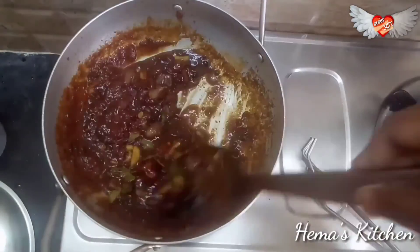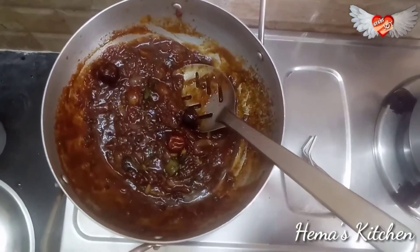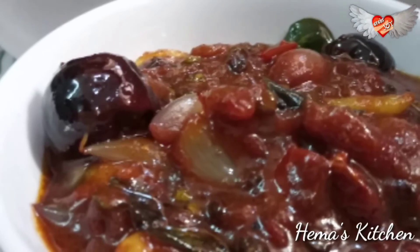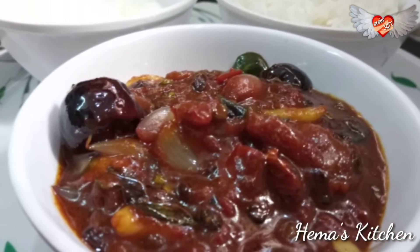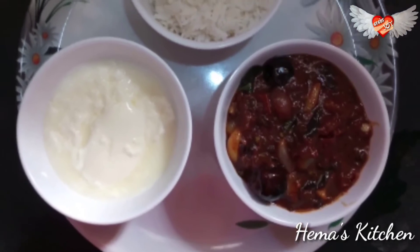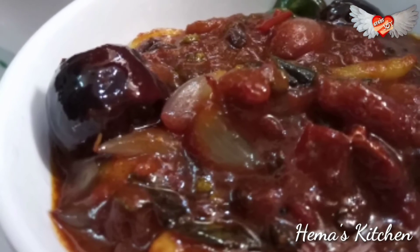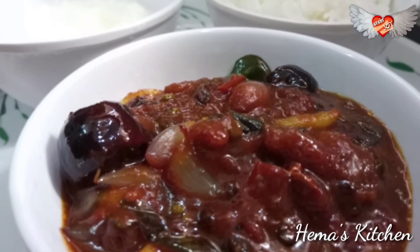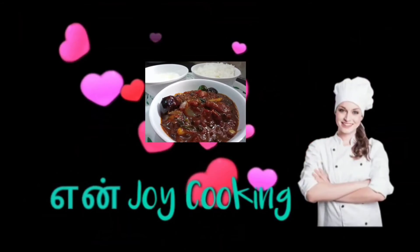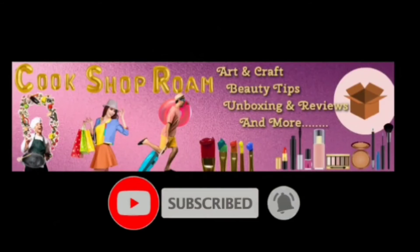Now we are ready. Use 1-2 spoons with a full spoon as a side dish. There are all different varieties of this dish. If you try this, please share your opinion in our comment box. Thank you.